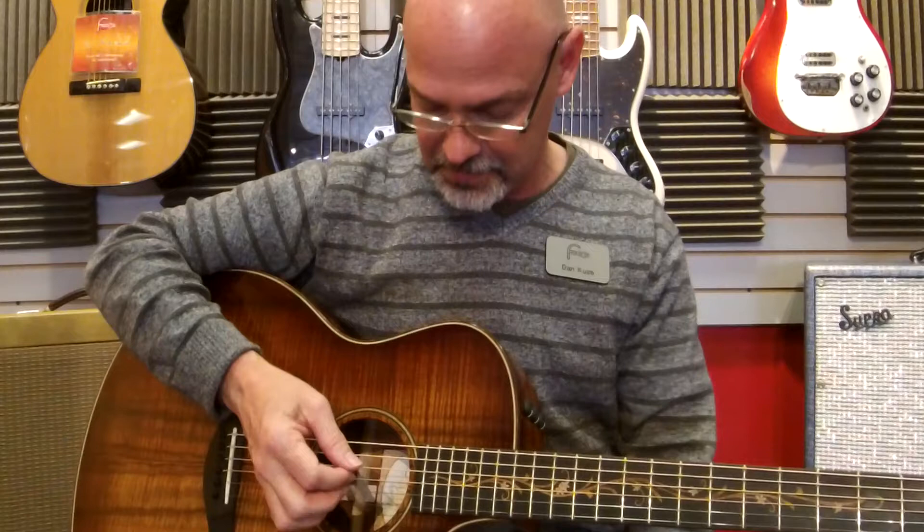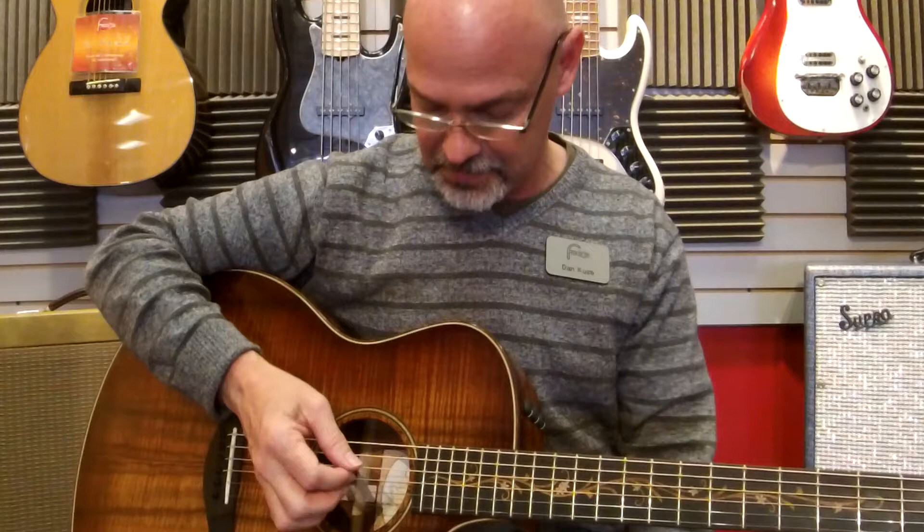I'm kind of a light player. I don't use picks — I just use the palms of my fingers. So that's kind of what I'm getting. A really nice tone, and it's certainly a beautiful guitar.